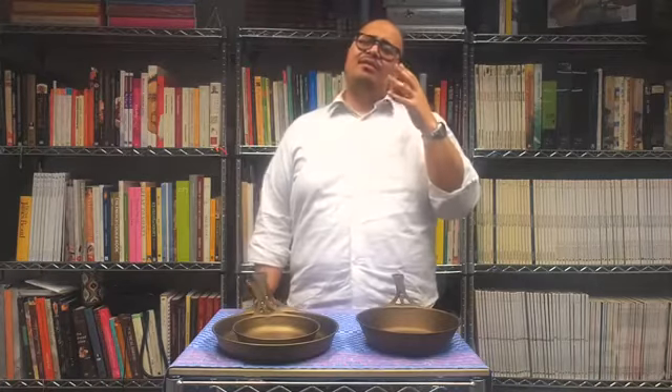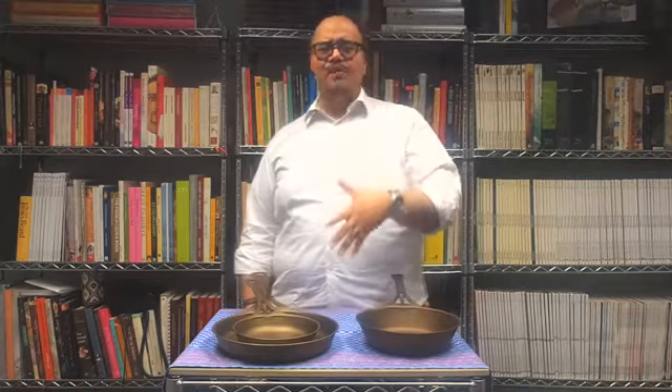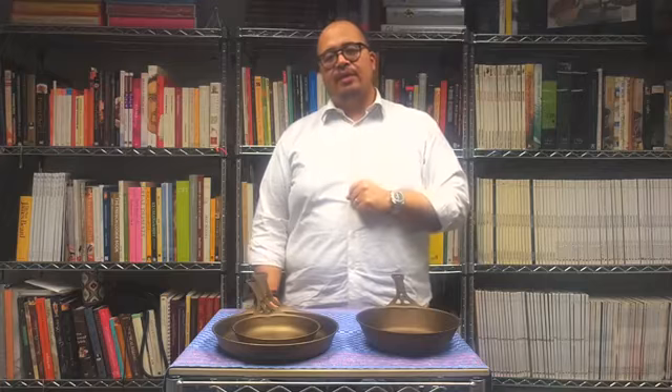I want to thank you all for joining us this week — Instagram people, Facebook people, chefs all around. Don't forget, www.jbprince.com is where you can find a lot of these things. We really appreciate your time and love that you're participating. Share as much as you can with us, and we promise to share as much as we can with you. Thank you very much, and we'll see you guys really soon. Have a great weekend.